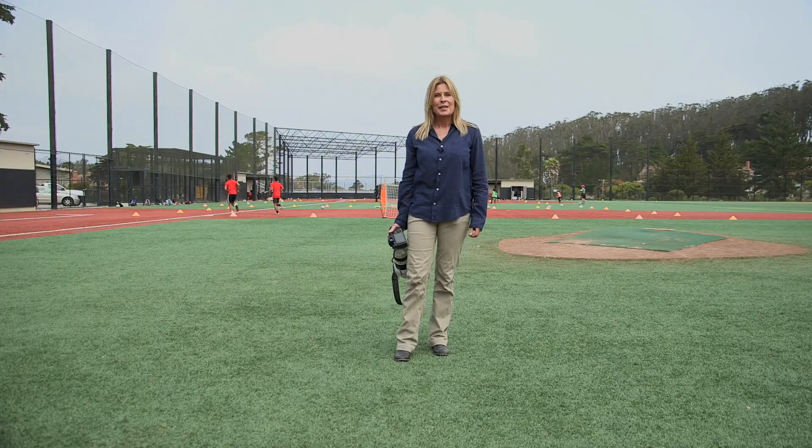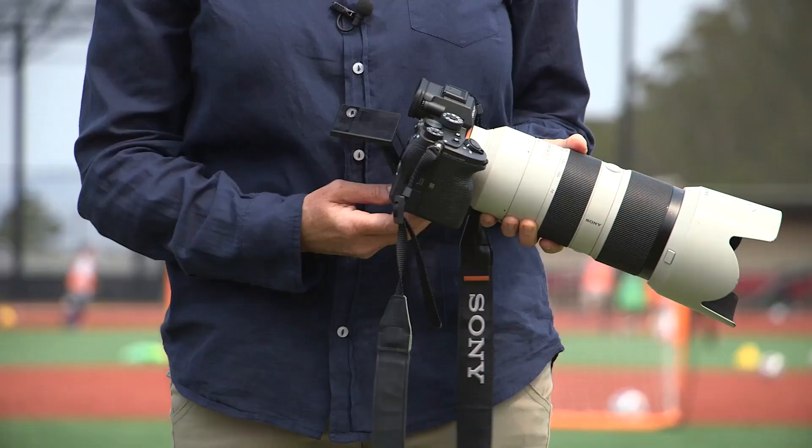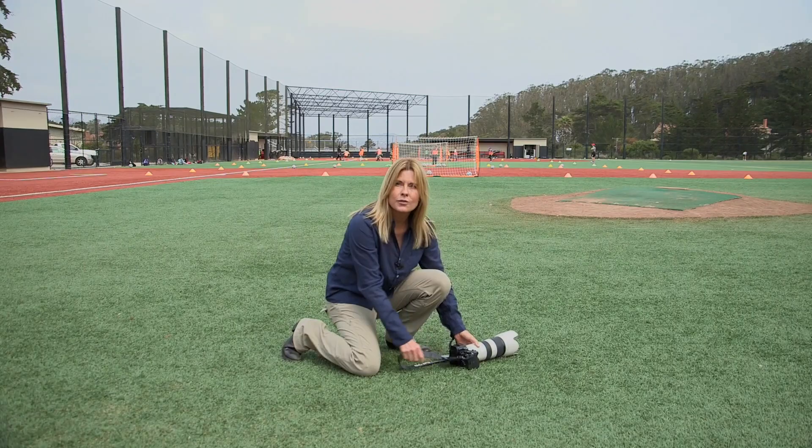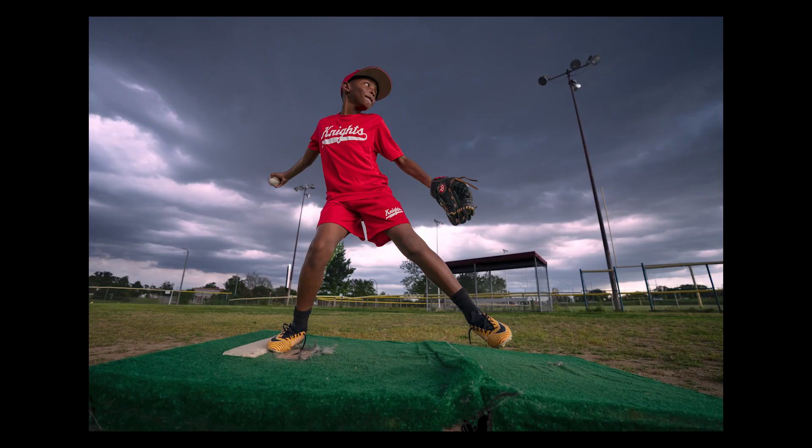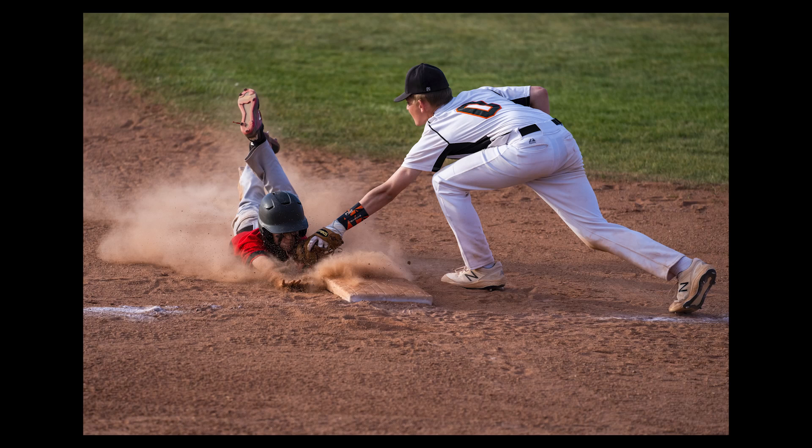Tip number five: shoot low, shoot high. We now have these nifty little screens that allow us to put our camera on the ground while still focusing on our subject, making them look heroic. Find an up position to shoot that would clean up your backgrounds — it eliminates empty stands and it makes for pretty pictures.